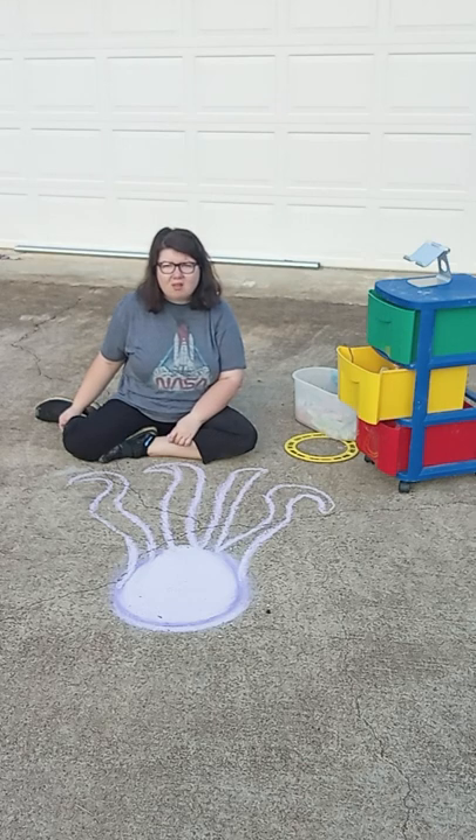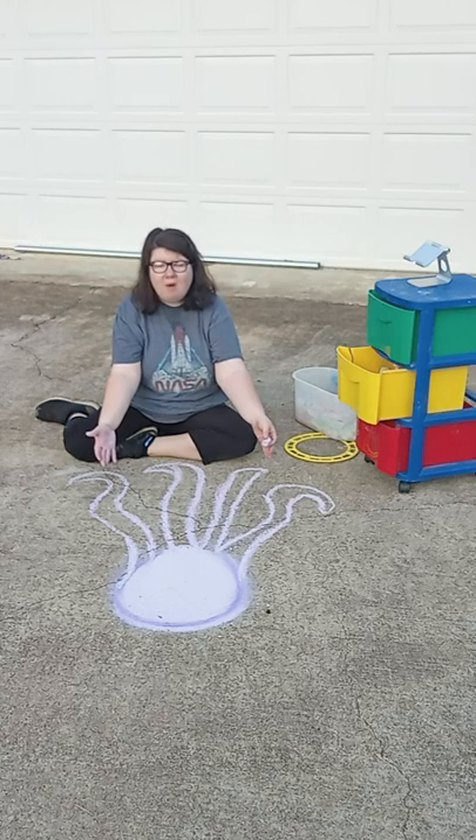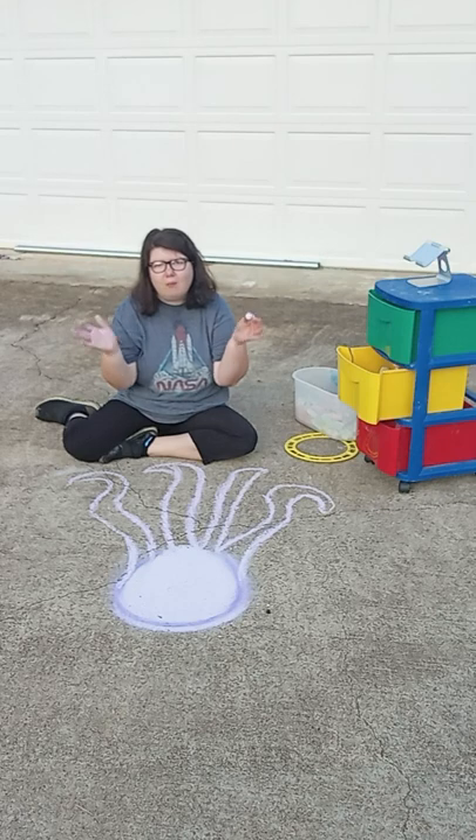Right now is a good time because it's starting to turn cool, and this is where you want to come out and draw. Our first one is an octopus — our next one might be a unicorn. We'll see.